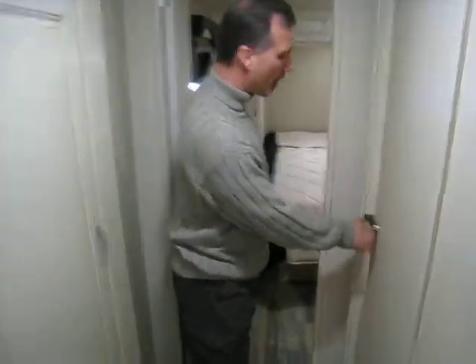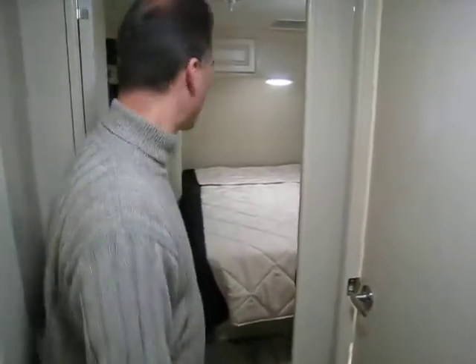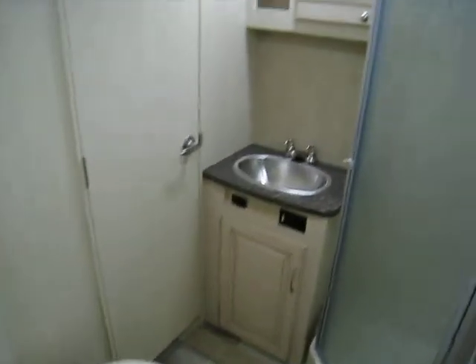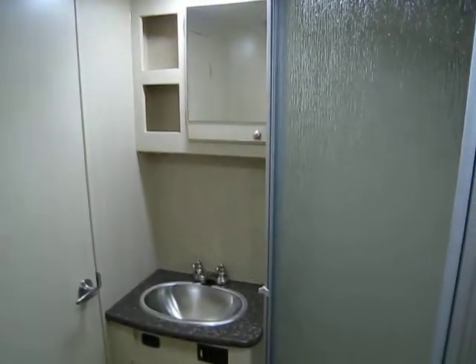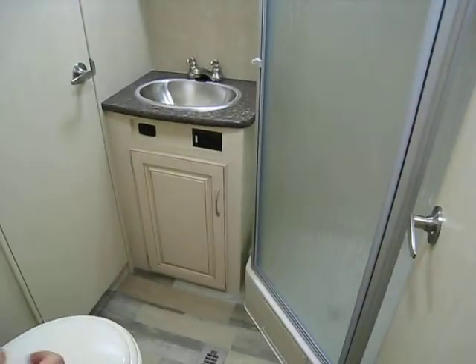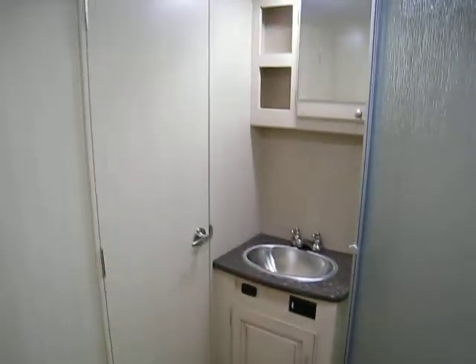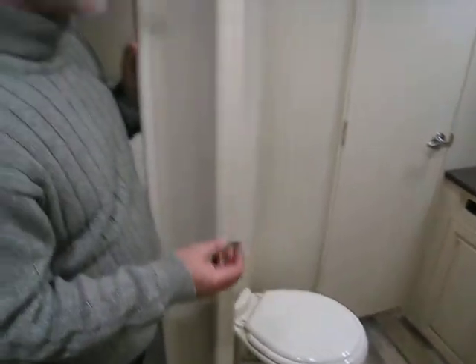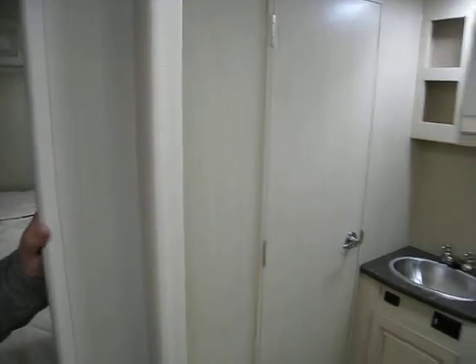Bathroom — real door. And talking about real doors, we also have one for the bedroom. We've got a nice little stainless steel sink, a medicine cabinet with two cubby holes on the side, LED lights — there are two of them. There's a heat and AC vent in the bathroom. We have a porcelain toilet that's foot flush. We have a corner shower with a glass enclosure, surround, and a skylight. And behind this door there is a nice little linen closet.